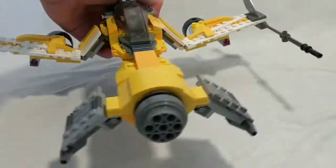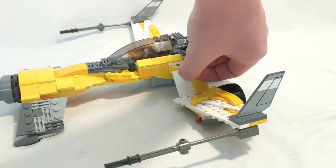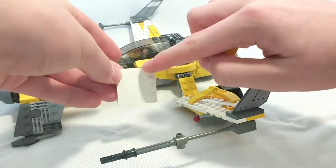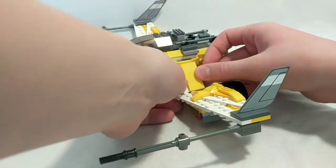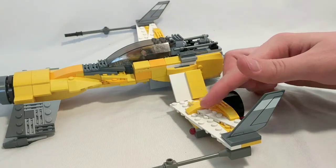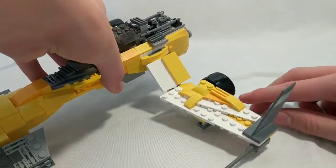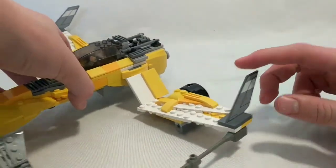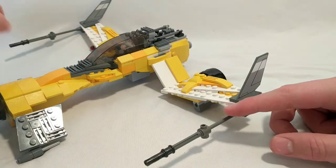Moving on to the side — I added a nice plate here. It's just a 4x4 with a 1x4 set of studs, and I put a 2x4 yellow tile on it. It fits nicely and looks like it's flowing. Around the wing I added quite a bit of detail, and I added a spring-loaded shooter here — you just press down on it and it shoots. Over here I added a couple of fins, one on either side, which were from the Resistance Troop Transport set.